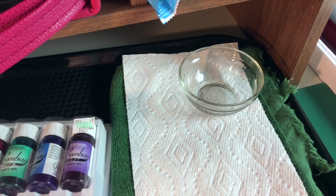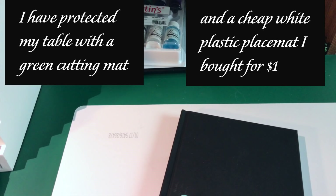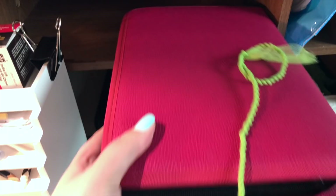Here on this tray you can see I've got paper towels, bowls for water, and towels to mop up any drips or spills — I think I'm prepared. I've also protected my table with a green cutting mat and a cheap white plastic placemat that I found at a store.